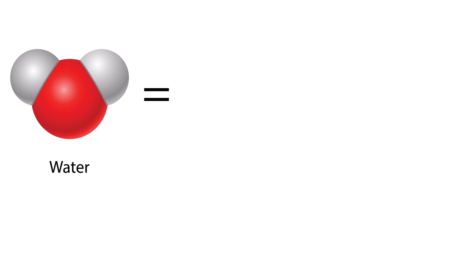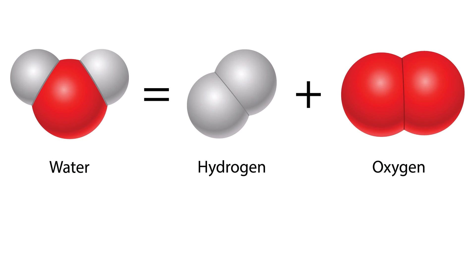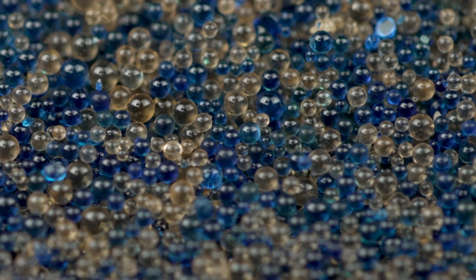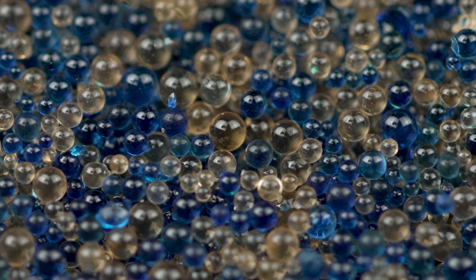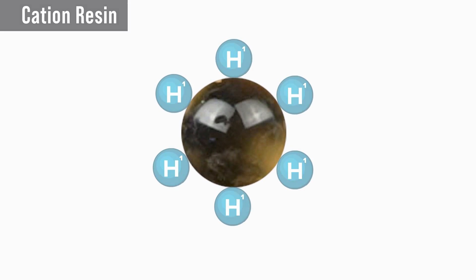What's even cooler is that an ion exchange resin doesn't actually absorb contaminants — it exchanges pure water for contaminants. Most people know that pure water is H2O, or two hydrogen and one oxygen. These resins trade contaminants for hydrogen and oxygen to produce pure water molecules. The cation resin removes positively charged contaminants like ammonium through this method.